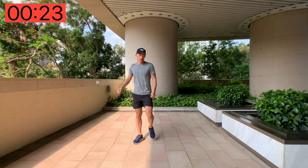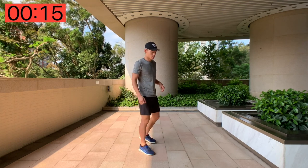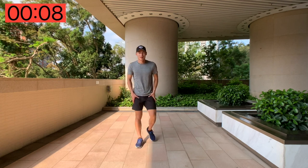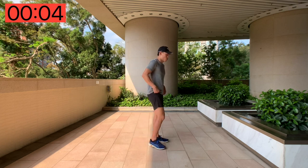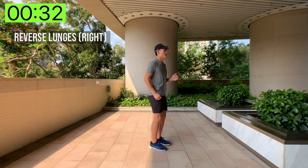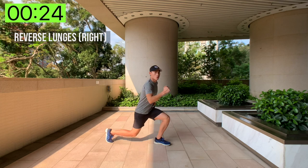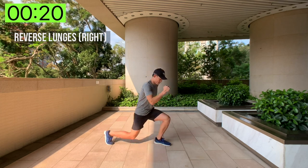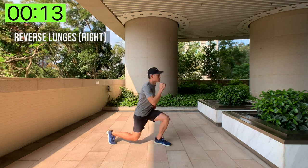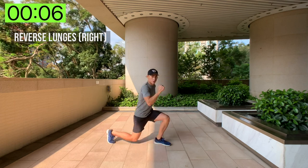And done! Relax, we're going to do the other side. Here we go — you've got 10 seconds rest. All right, five seconds, change to the other side, here we go. Really targeting the strength and endurance of each individual leg, but you don't realize you're also working your core.